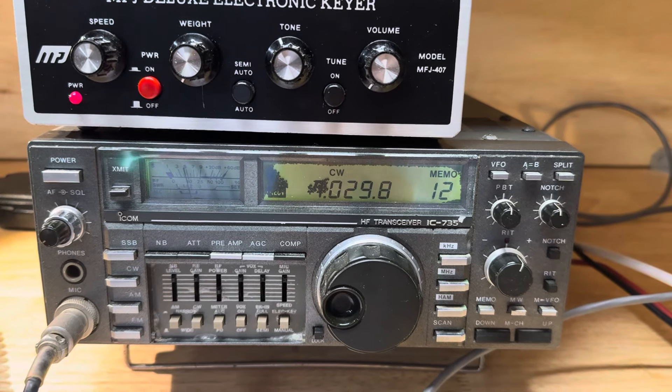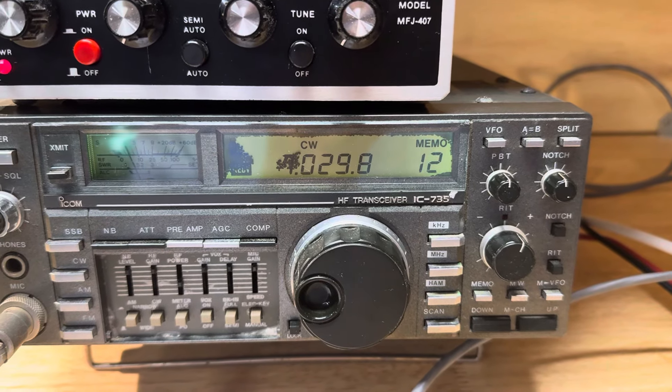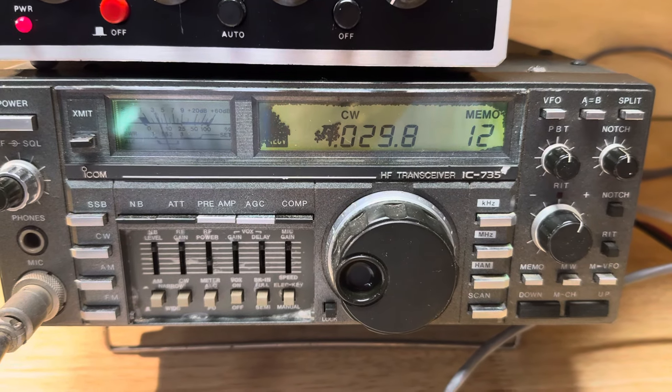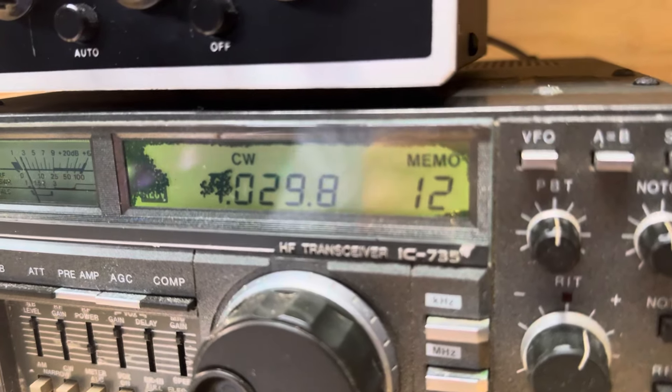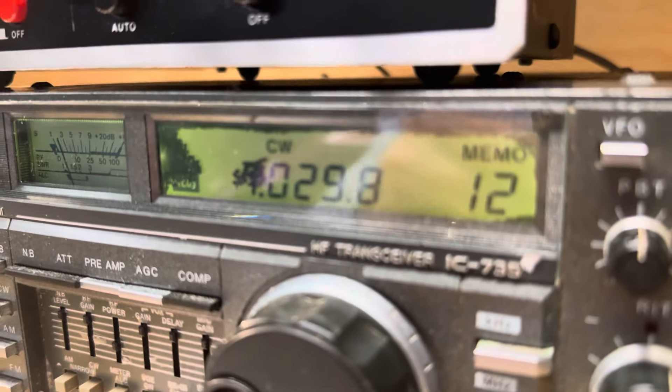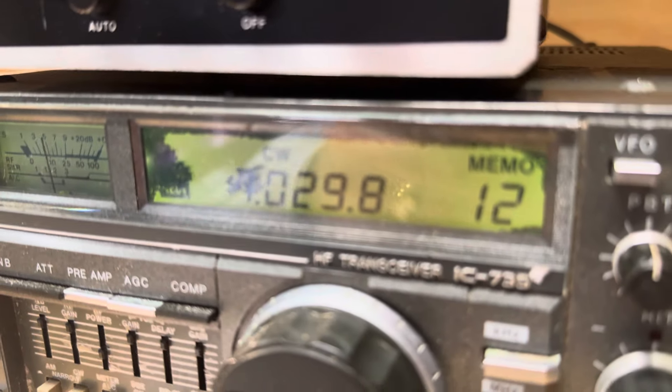So we're back looking at my rusty ICOM 735, and I need some help. I don't know if any of you have ever taken the front panel off or investigated the LCD on a 735, but let me see if this camera will switch to macro lens here when I get close. Looks like it will not — I guess it will when you're in camera mode.